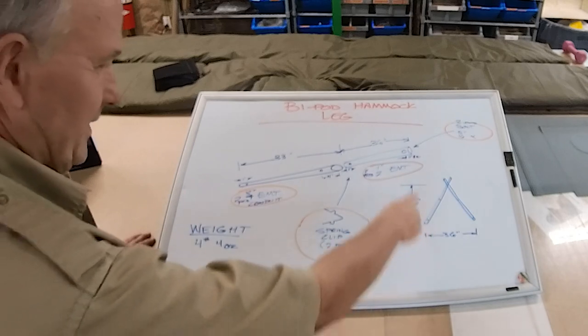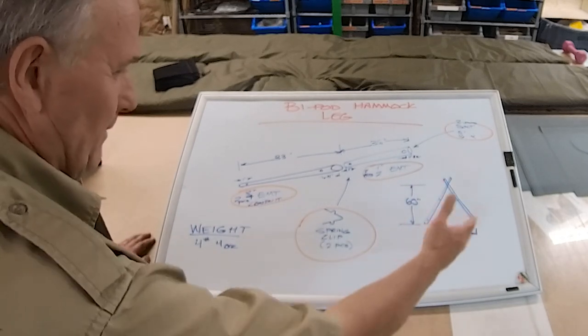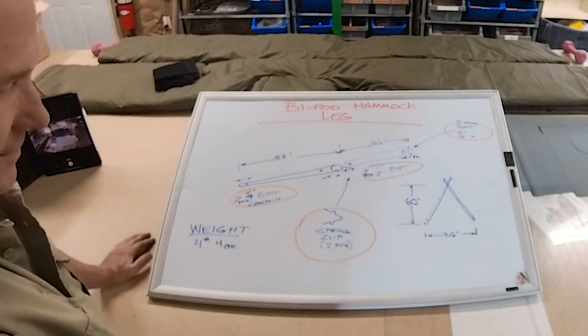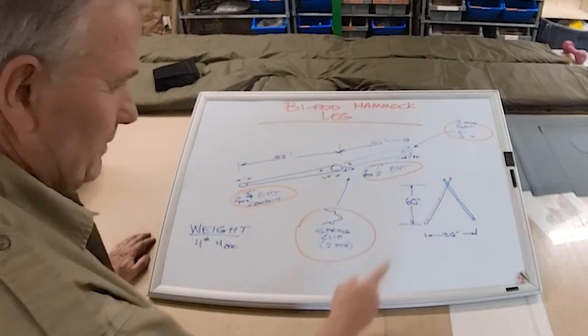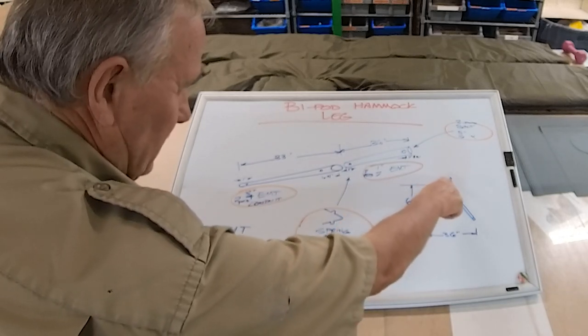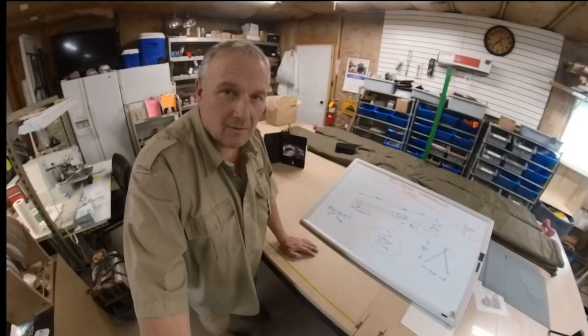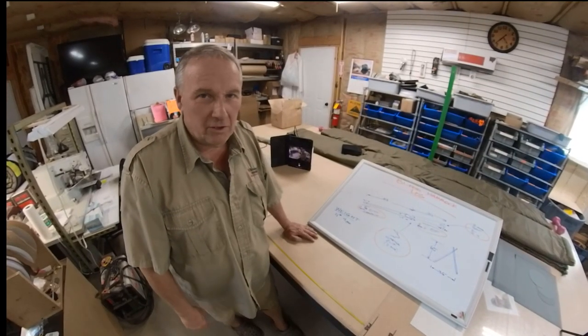When I set this thing up I usually try to be about — I don't measure it or anything — about three feet apart on the legs is plenty stable, and that will give you about sixty inches, five feet tall, at the crossing point right here. Now we can go outside and I'll show you.